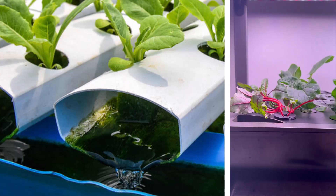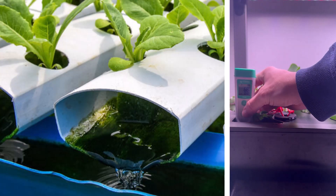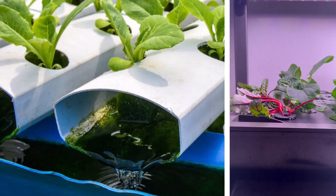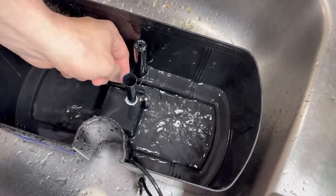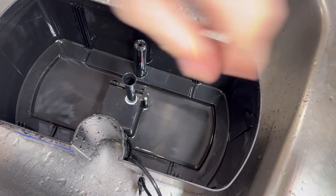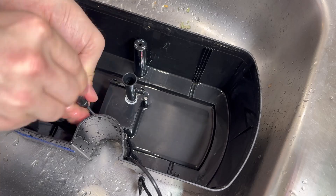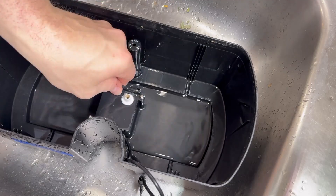My weekly maintenance routine looks like this: I check my pH and TDS daily and adjust as needed. Every day I top off with fresh water to maintain consistent nutrient levels, and I regularly do a full reservoir change. The frequency depends on what type of water you start with and how well you maintain it. I use distilled water, so I start with about 30 parts per million and change my water about every 8 to 10 weeks.